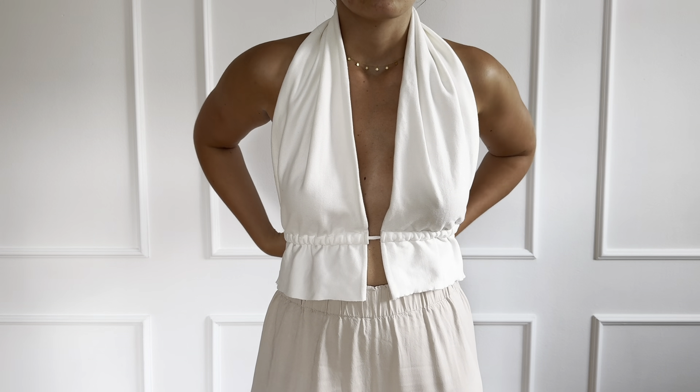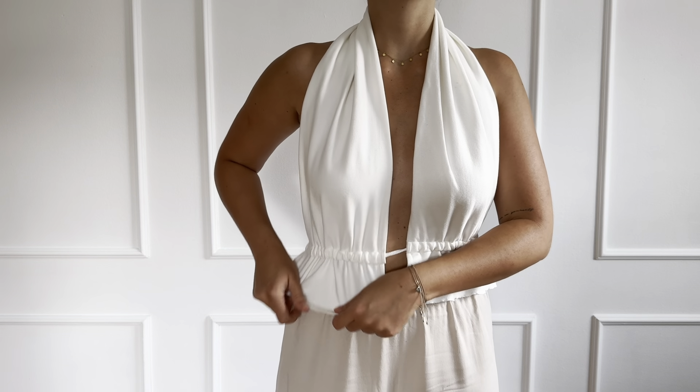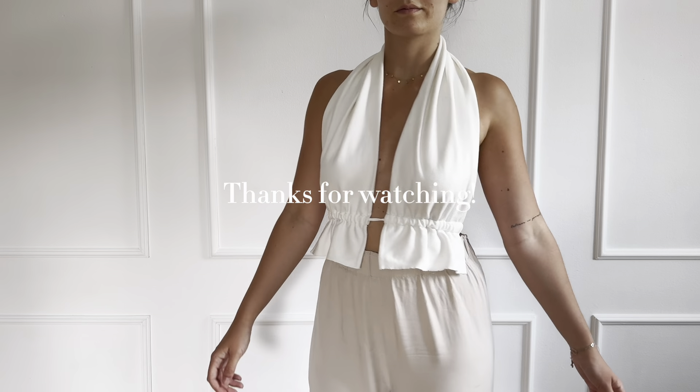And you're done with your Brook top! If you have any questions feel free to ask in the comments. Thanks for watching — I'll see you next time.